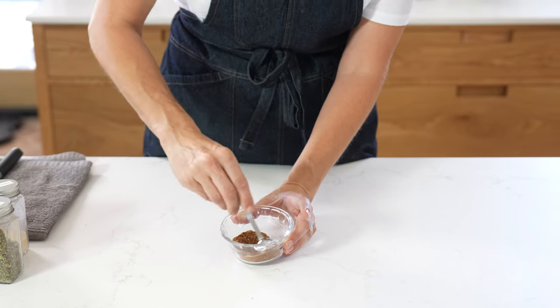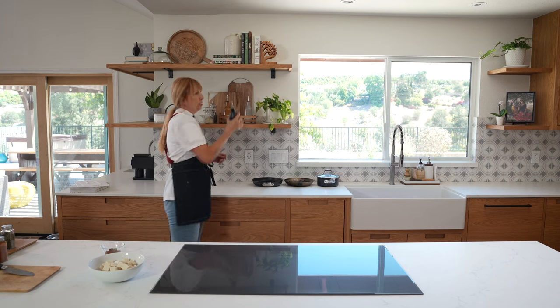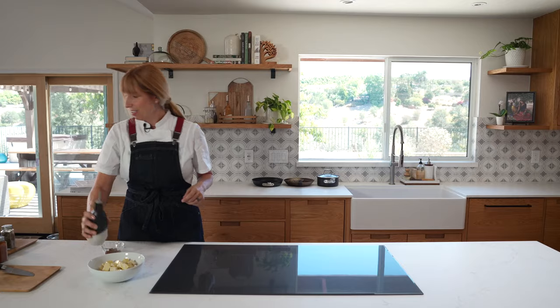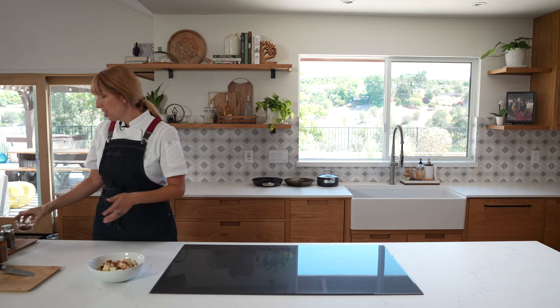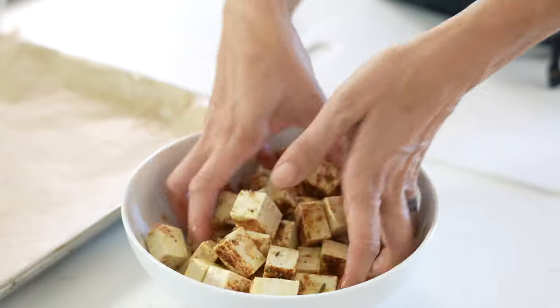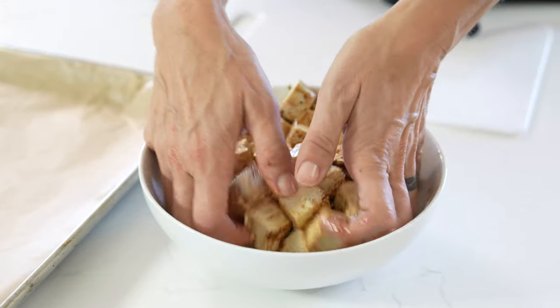What I like to do is toss all this tofu with a bit of olive oil — a generous drizzle. I'm going to use about half of this spice mix because we're going to use the other half for some amazing mushrooms that we'll have going on in a little bit. Let's let this chill for a sec.